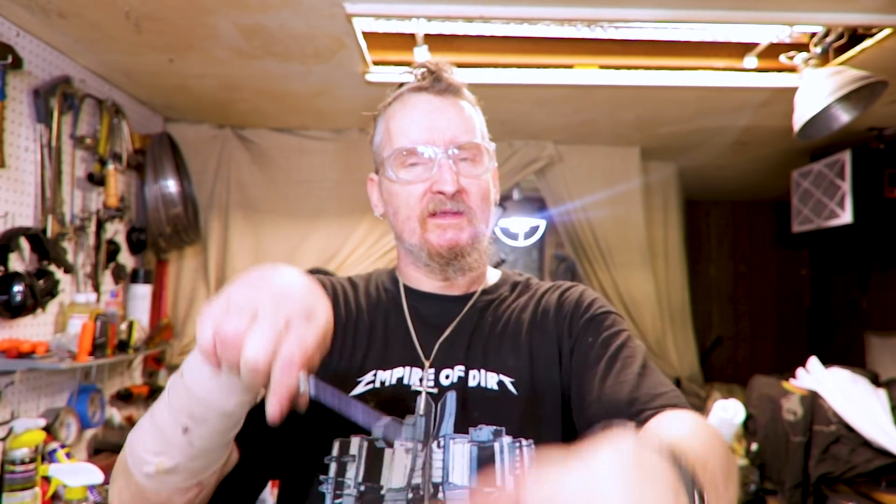Hey, how's it going? Welcome to the shop. Hope you're having a great day. Once again, it's heat treating day. All right, here we go.